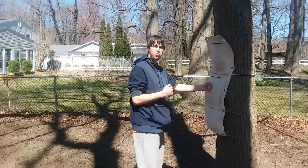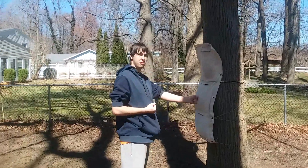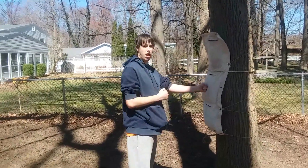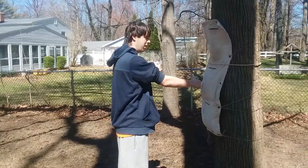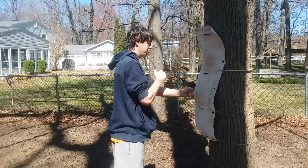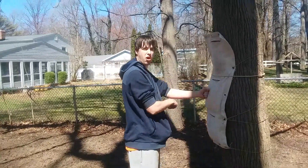In other styles of martial arts you punch like this, or you punch this way. So in Wing Chun we're gonna lap each one. Ling Wan King is English for chain punches, so we're just gonna overlap these punches and be really gentle on the bag — you don't want to hit it too hard.